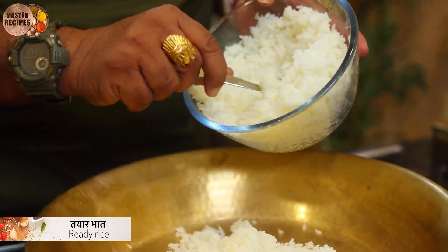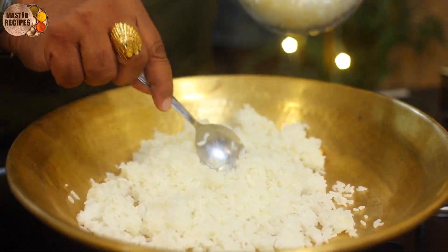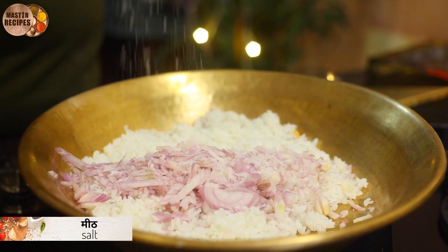First of all, we have a problem with this dish, so why don't we put the sauce on the side of the dish? Put the meat in the middle.